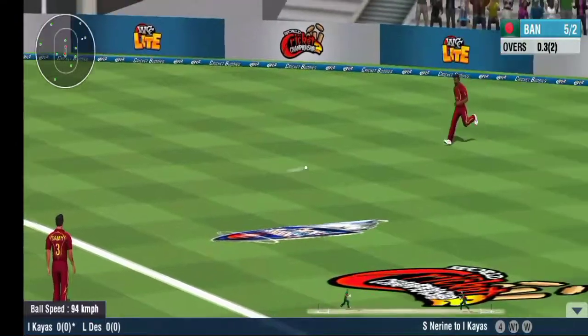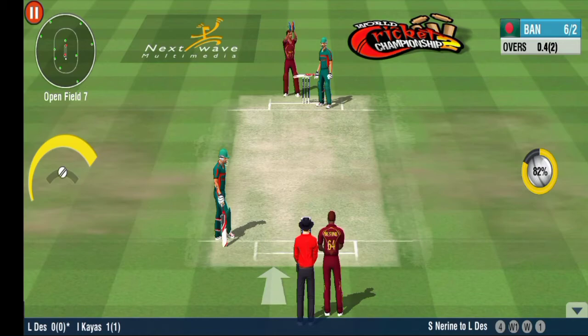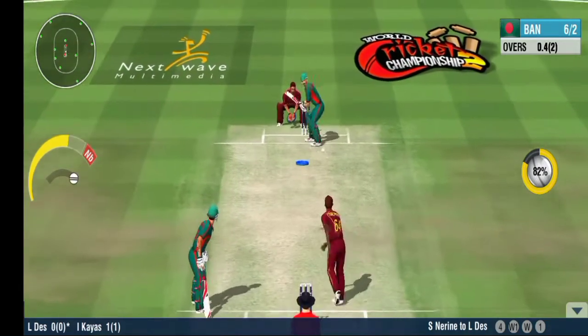Ample rotation of the upper body there — a textbook square cut. Then an easy single to shuffle things along, opening the tally with a quick single.